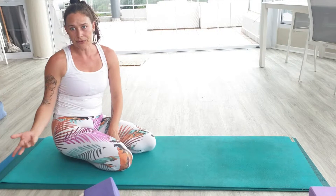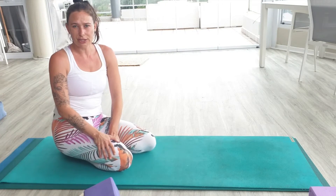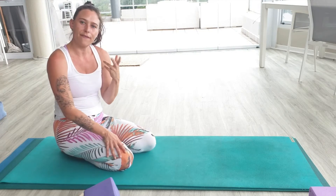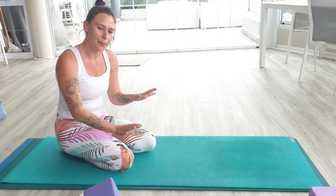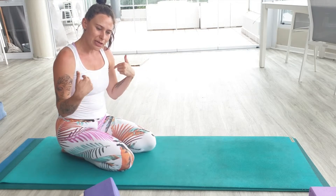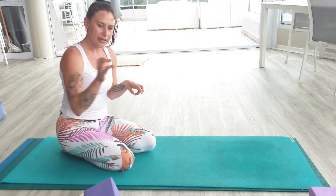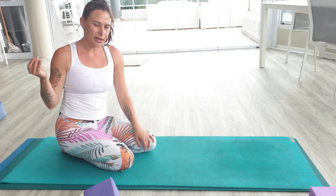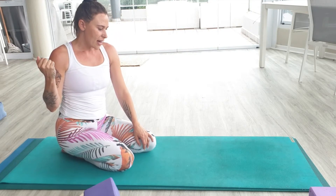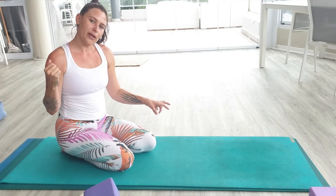The first option for chaturanga is knees, chest, chin. A lot of people battle with this — it's a fear thing; they're worried about pushing their weight forward. Just remember that as soon as you lift your sit bones, you're pulling the energy back towards the back of the body or the feet, and that allows you to take some of the weight off the arms.